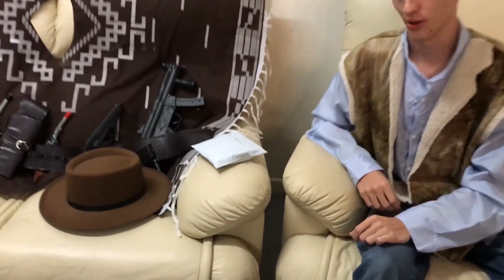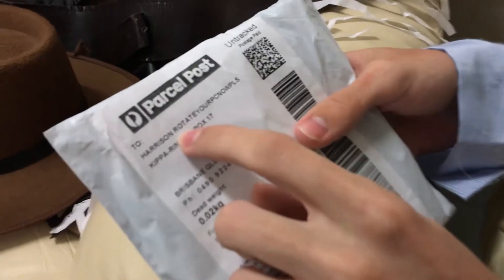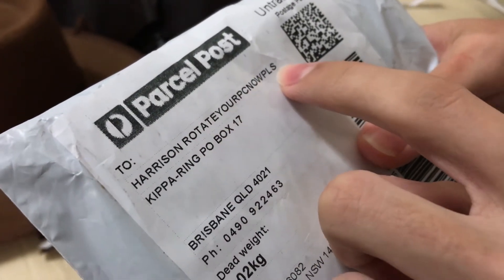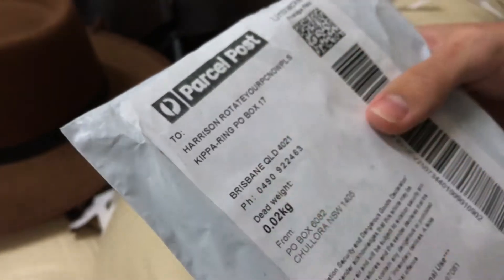Now for the whole purpose of this video - this package. To Harrison: rotate your PC now. Someone is obviously recommending that I don't have my computer turned around.